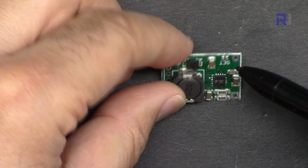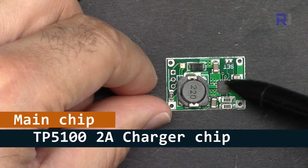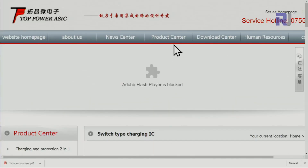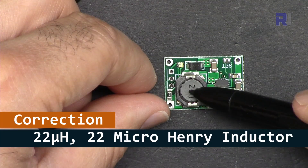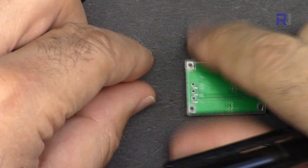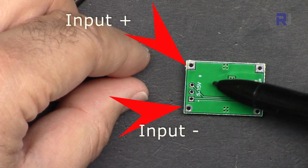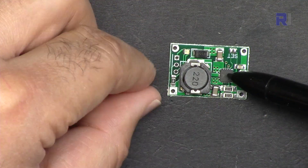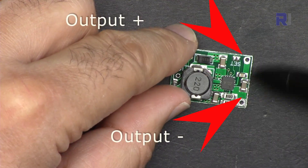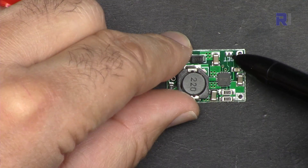This is the module — you might see it in different colors but the overall shape is the same. This is the main chip, the TP5100, from Top Power ACIS in China. We have an inductor and a Schottky diode here. The board is labeled clearly: the input is labeled 5 to 15 volts — the chip can handle up to 18 volts but because of the capacitors they may have limited it.